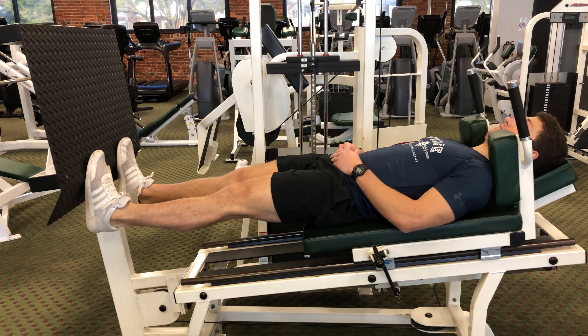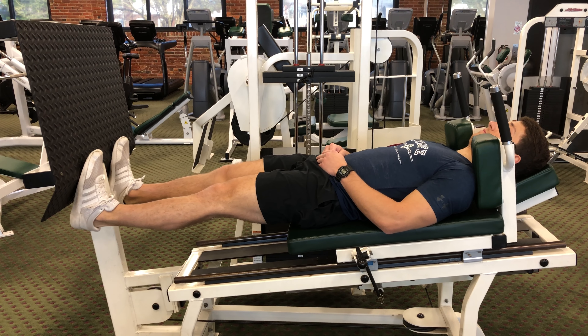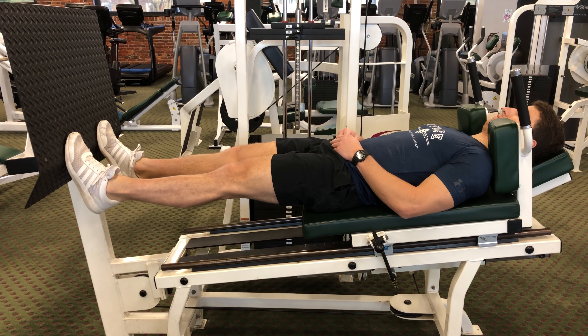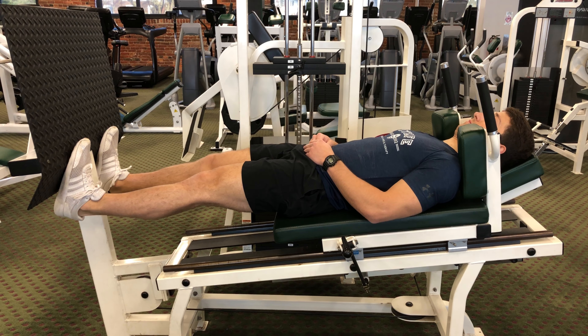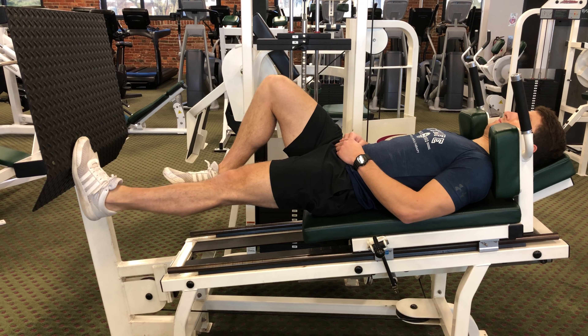Rise up again and lower down. You'll feel this exercise working in your calves. This exercise can also be performed with a single leg by bringing the single leg up and down.